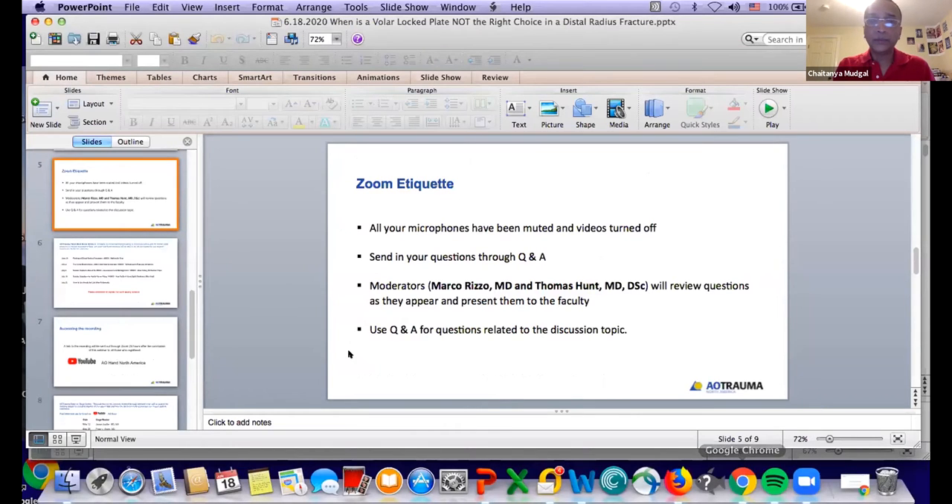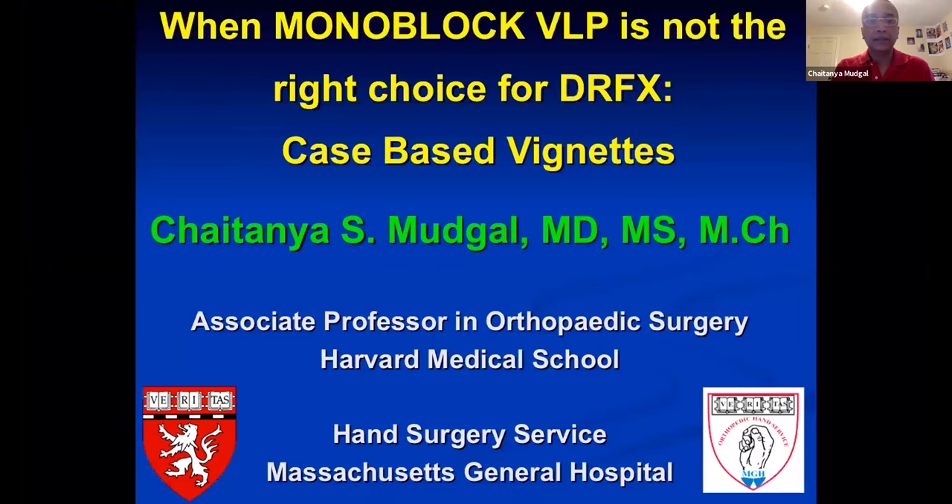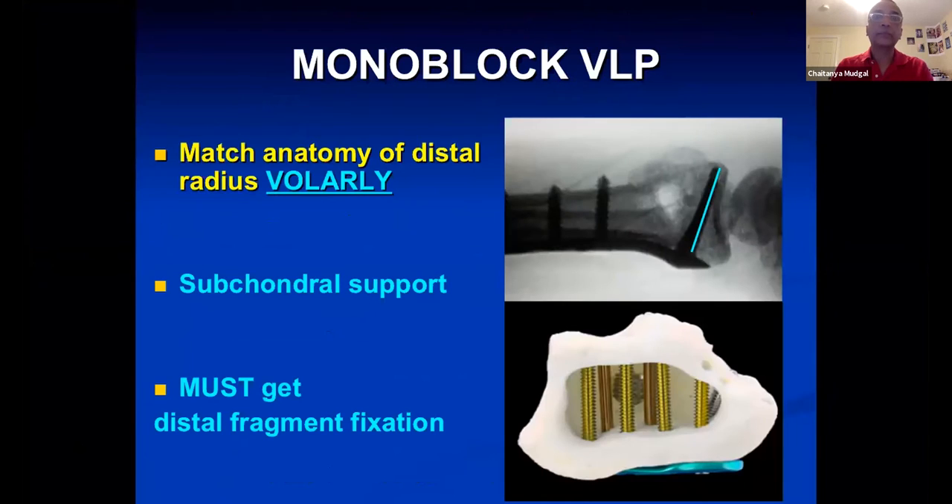So without further ado, we are going to go on to when a monoblock volar locking plate is not the right choice. Monoblock volar locking plates are designed to match the anatomy of the distal radius volarly and are predicated on the principle of subchondral support, which Matthew Putnam presented nearly 30 years ago. To use it effectively, you have to get distal fragment fixation.